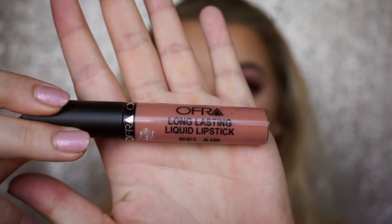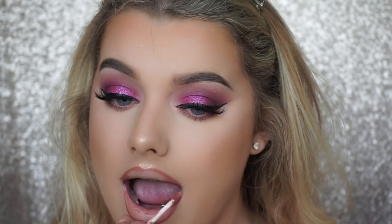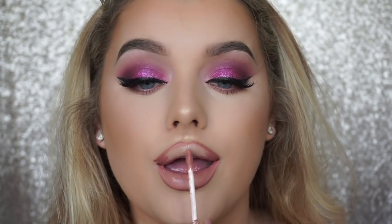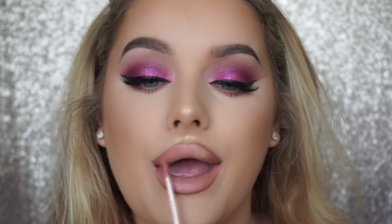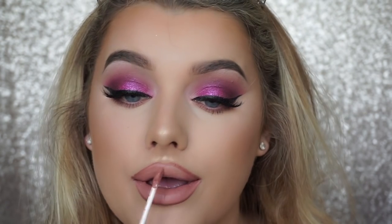On to the lips — I'm lining them with Spice from MAC and then applying the Ofra liquid lipstick in Bel Air. You can use the code Rachel Leary for 30% off, and all my discount codes are in the description below. She definitely had a warmer brown tone nude going on so this colour is perfect. I'm obsessed with how it came out — it looks like a proper Kylie Jenner lip.